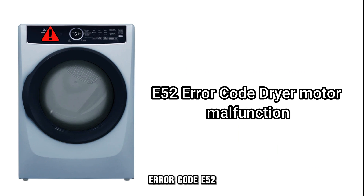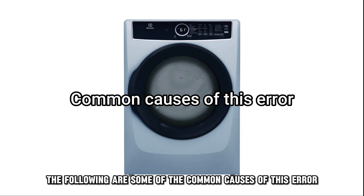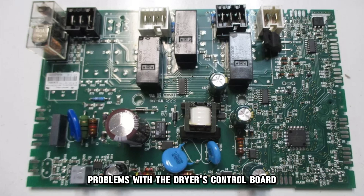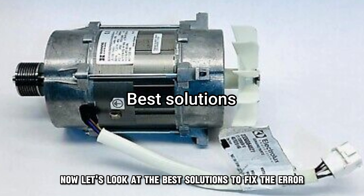Error code E52 means that your dryer's motor is unable to function. The following are some of the common causes of this error: problems with the dryer's control board, the motor, or its circuit being faulty. Now let's look at the best solutions to fix the error.